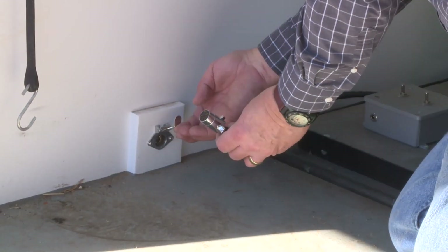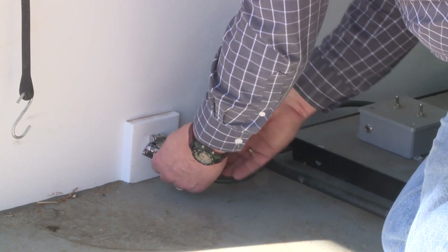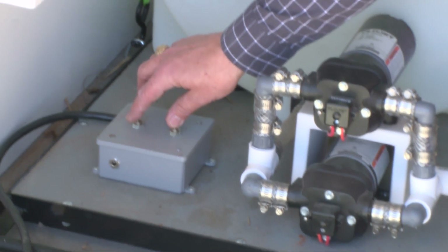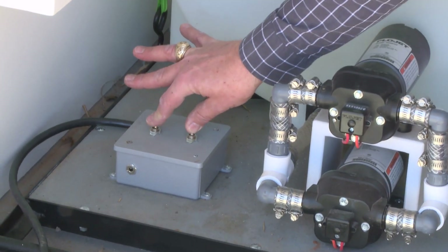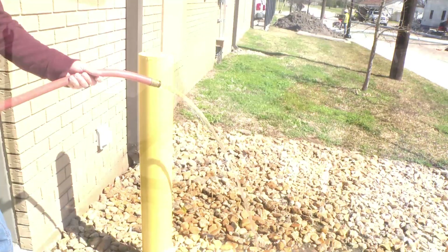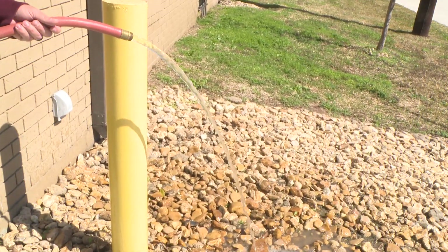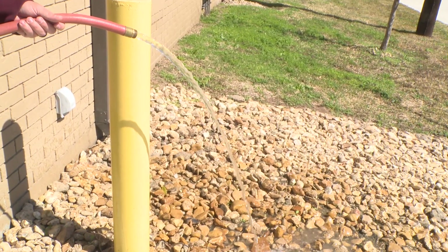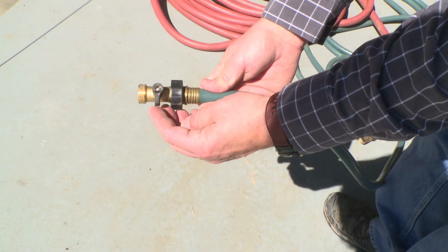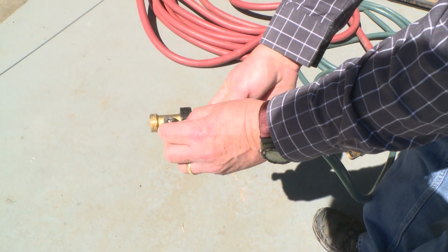Plug the power cord into the outlet closest to the water pump. To power the motor, switch both rotary switches towards the water tank. Water is now available to run the rainfall simulator. When you are ready to supply water, turn the ball valve handle parallel with the water line.